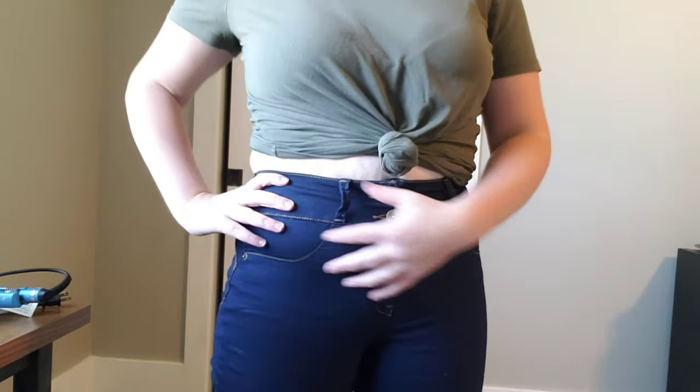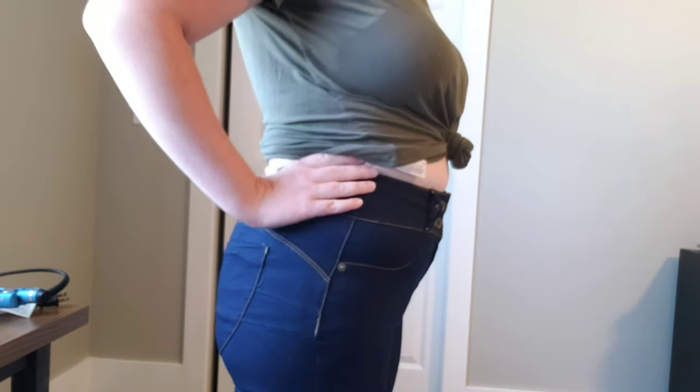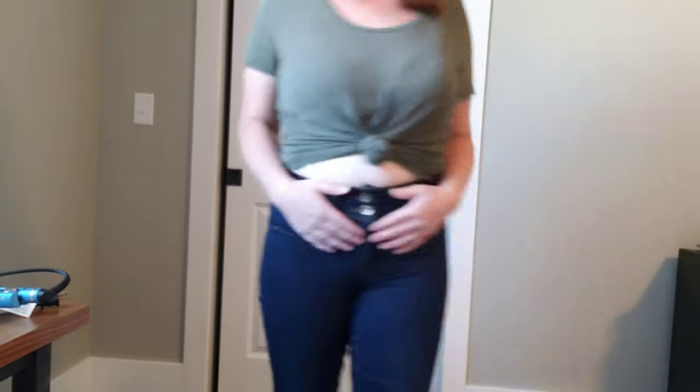Alright, so first I'm going to talk about the waistline — it is tight. Wearable, but snug. So if you are between a 12 and a 13, I would go up. They are a little bit long; they are bunched up in my knees area, but they're made to be a little more universal, which I don't really mind if they hang over my heel a little bit.